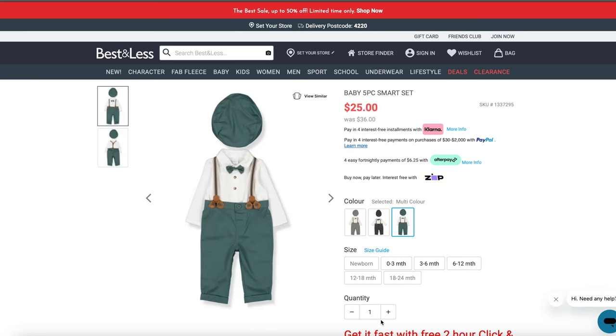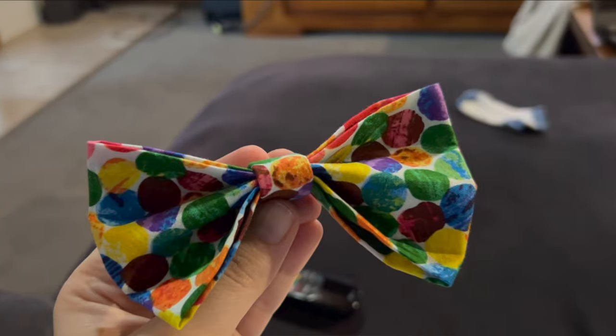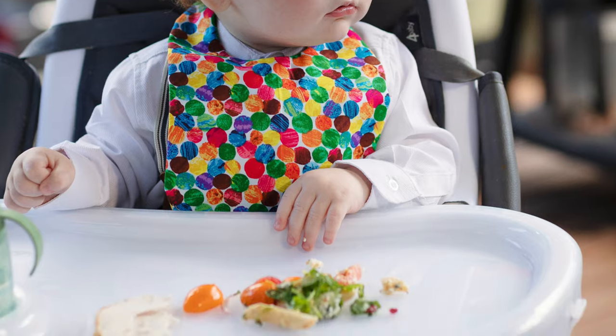Ollie's outfit was a lot of fun. I got a five-piece set from Best & Less in a teal/green color, but skipped the shirt because it had a bow tie stitched on and I wanted to use my own. I bought a metre of Very Hungry Caterpillar fabric from Spotlight to make a matching bow tie and bib — you can see how I made them in my previous video. The bow tie came out bigger than planned but looked really cute, and I popped the bib on for food and cake.